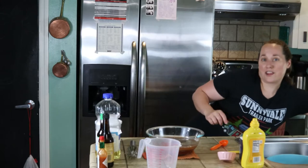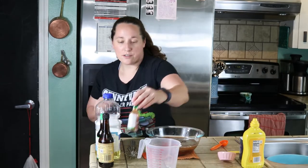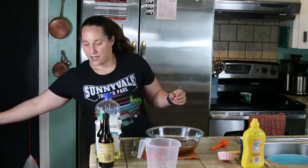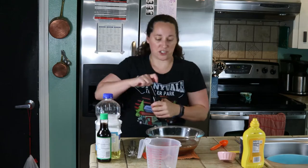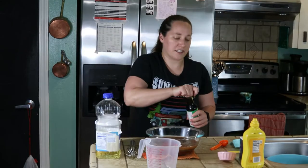I'm curious as to what this is going to taste like. A dash of Tabasco — I like it hot, so I'm using a little bit more than a dash. An eighth of a cup of Worcestershire and half a tablespoon of soy sauce.